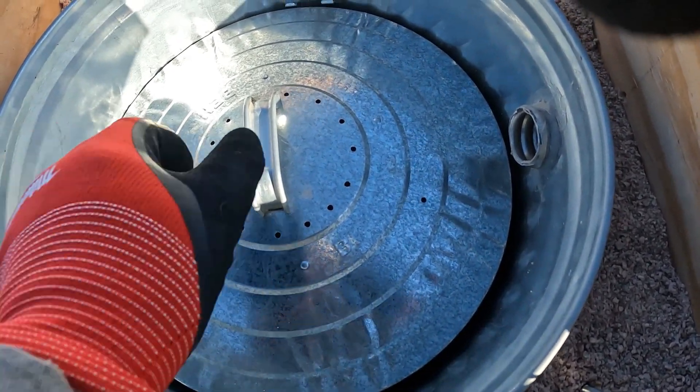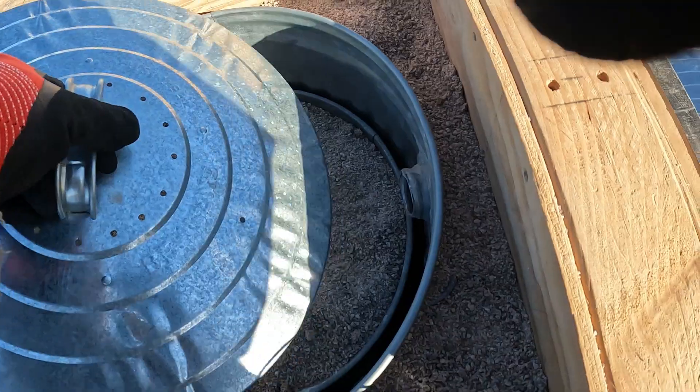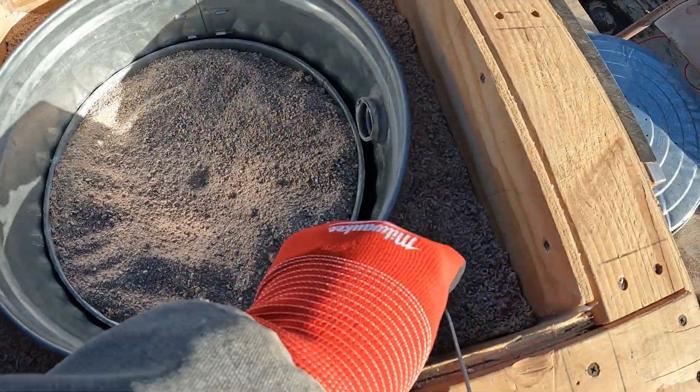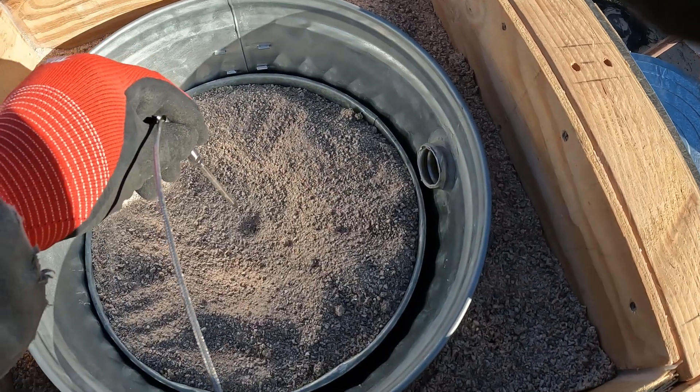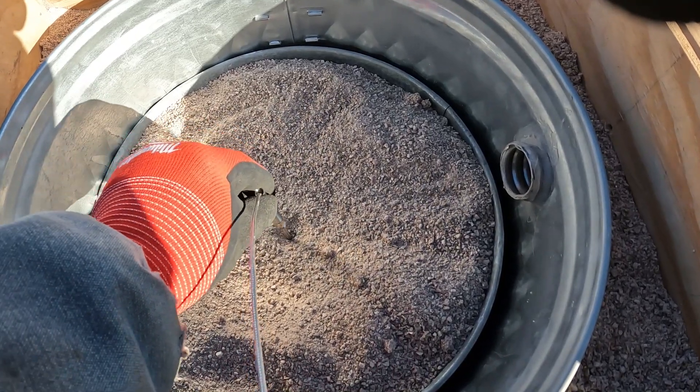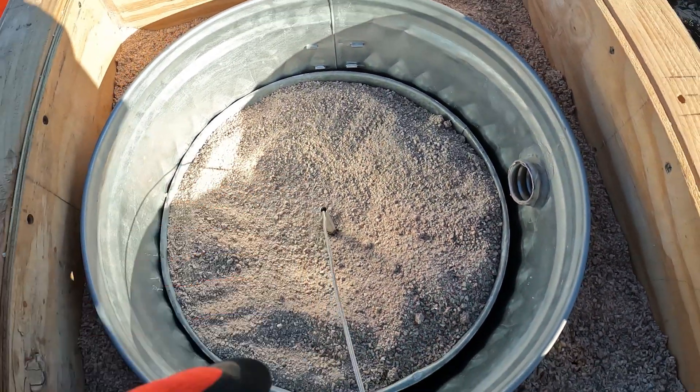When it gets to maybe a thousand degrees, let's get through that going here. Down through the heart of it — I'm gonna try not to touch the coil. I don't want to touch the coil; that would probably be just...